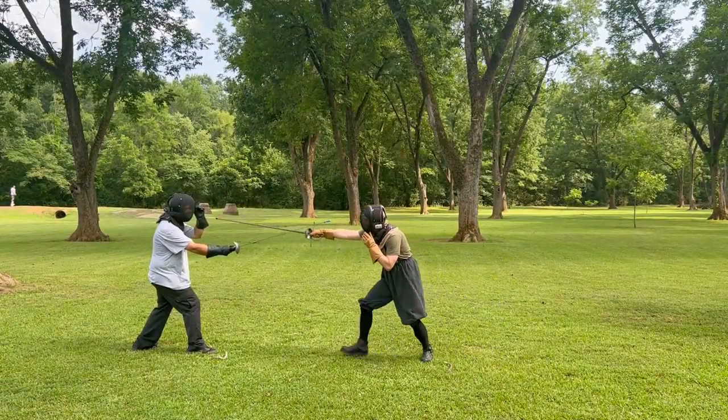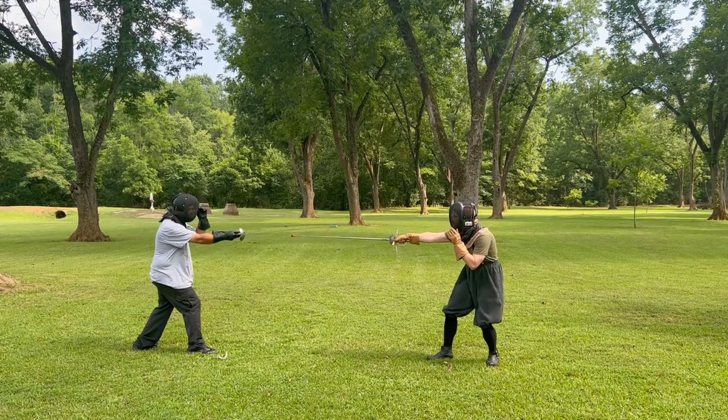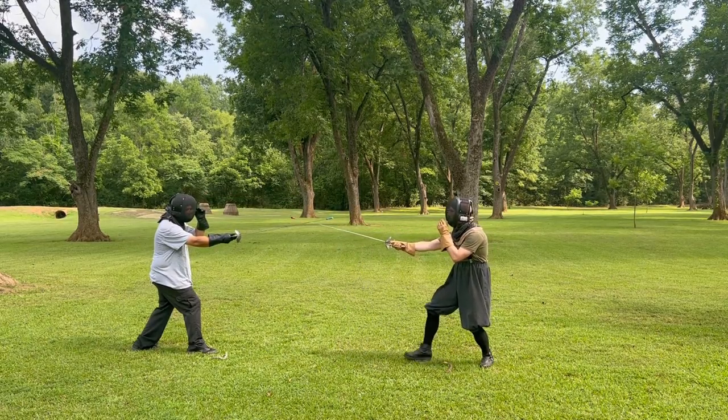As you can see here, the Terza is much more suited to closing down the outside line than Seconda, even though the true edge is not fully rolled towards the opponent's blade. But Terza is just one option for closing this line.